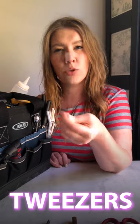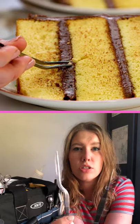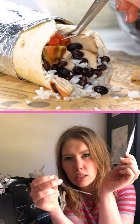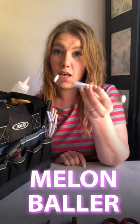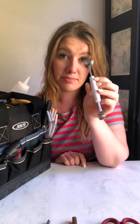Tweezers. These are straight tweezers. I don't use these very often — I really prefer my offset tweezers. These are just easier to manipulate with the food. You can get in there and see how it just fits better. Melon baller, because you never know when you're going to need to make melon balls or take the core out of something.